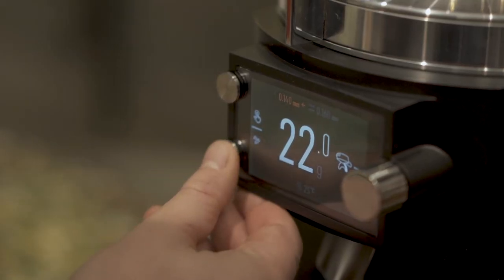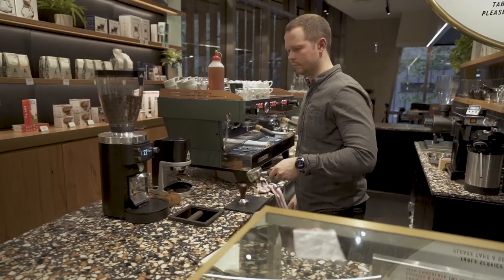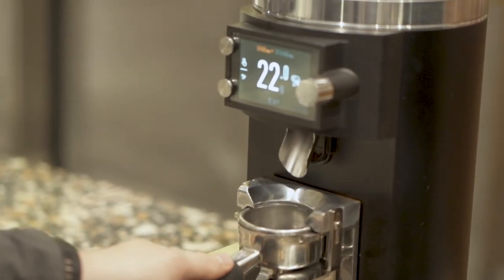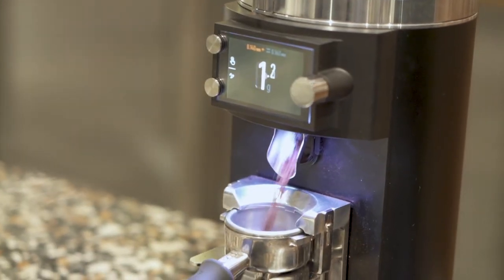There's no need for any adjustment. It cuts the coffee really nicely and makes it easy for us as baristas to then go ahead and distribute that coffee, ensuring even density of the puck.